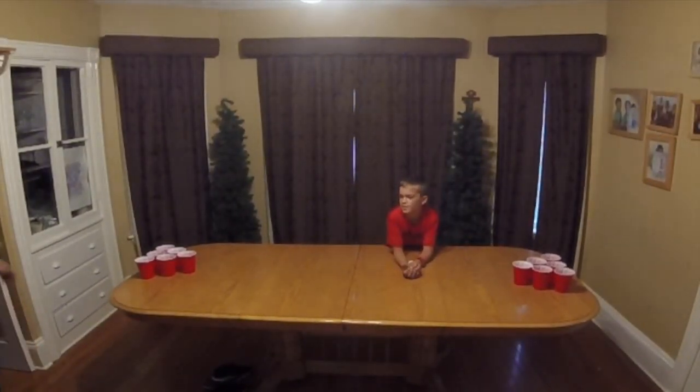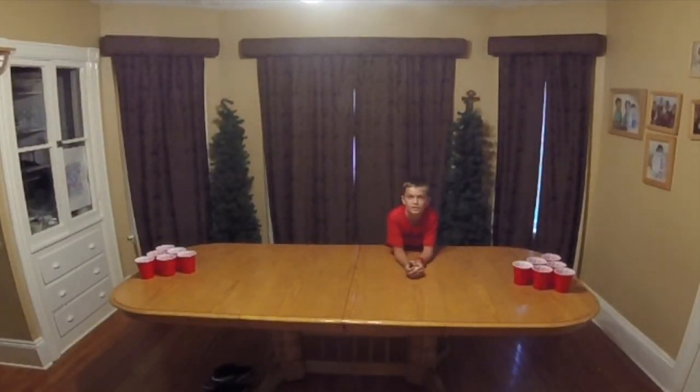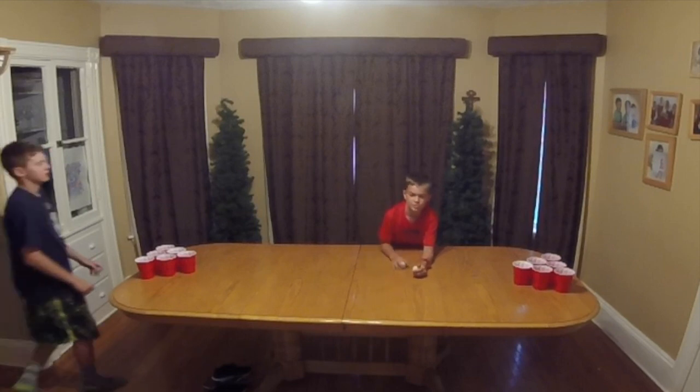Hey guys, what's going on? We're going back here to play another vlog. Today we're playing lemon juice pong.